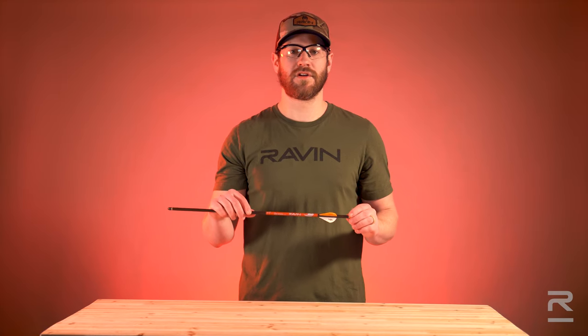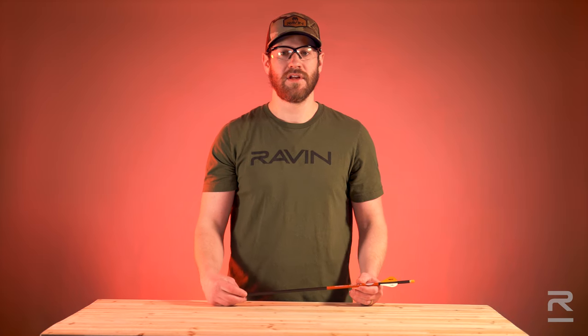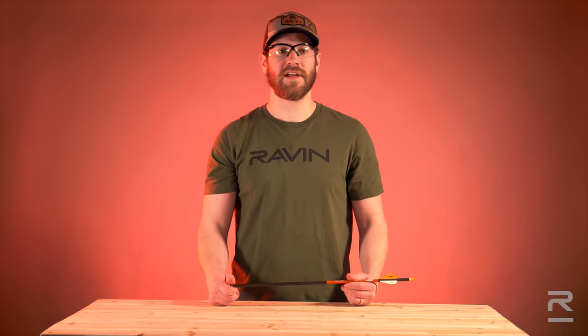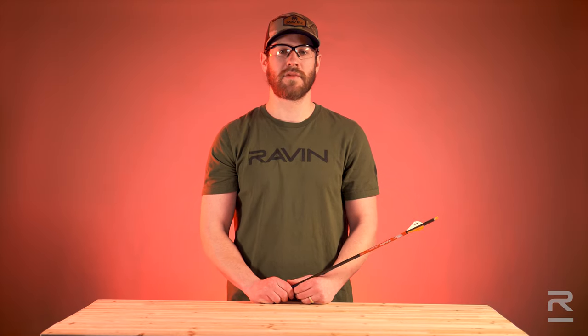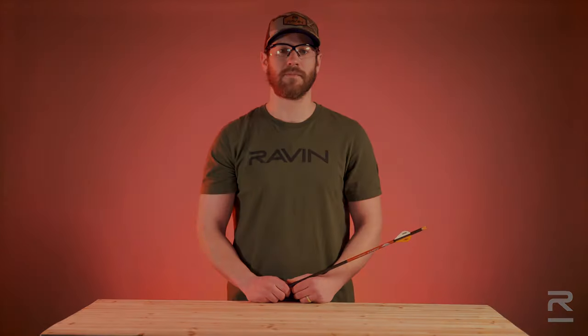Inspect the nock to ensure there are no chips or cracks. If the nock is damaged, replace it with a Raven clip-on nock only. For more information, please reference your owner's manual or visit ravencrossbows.com.